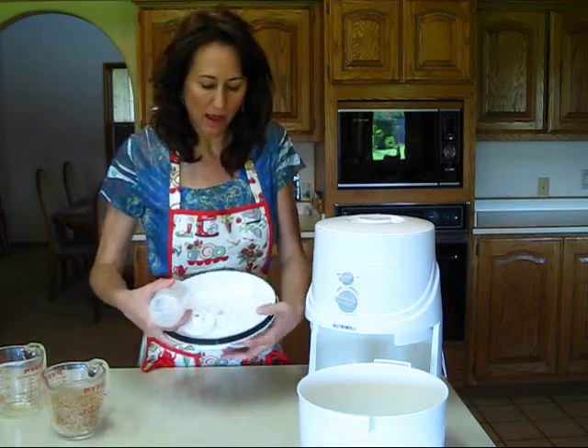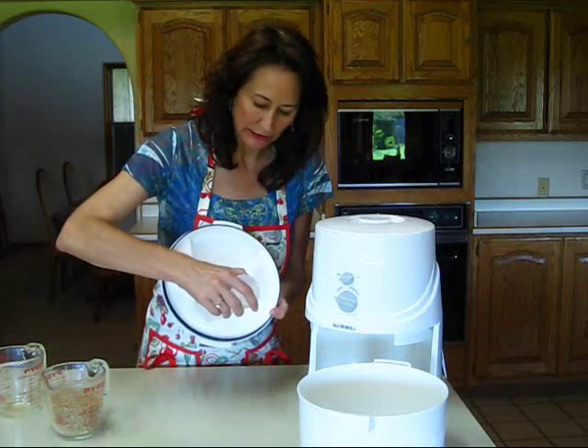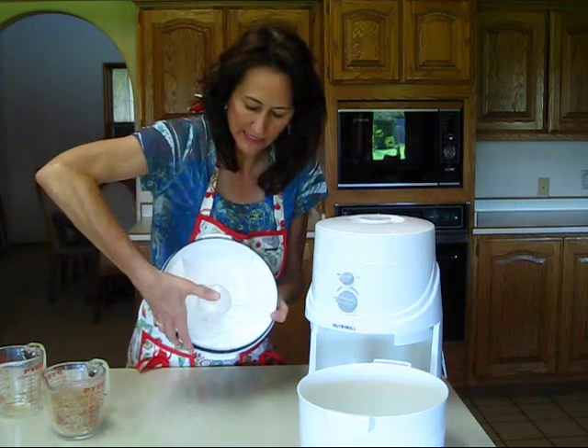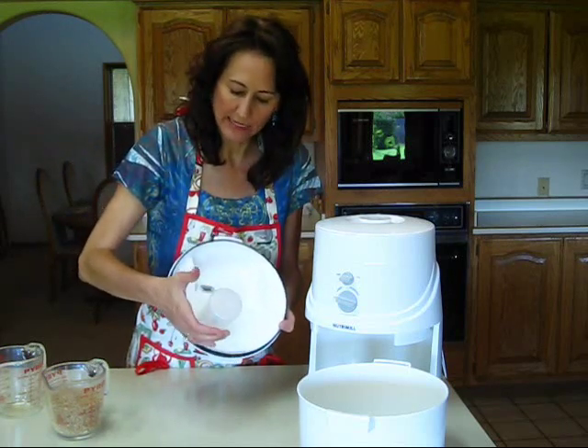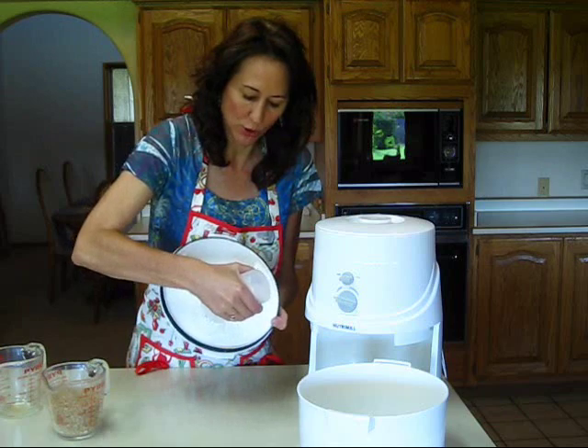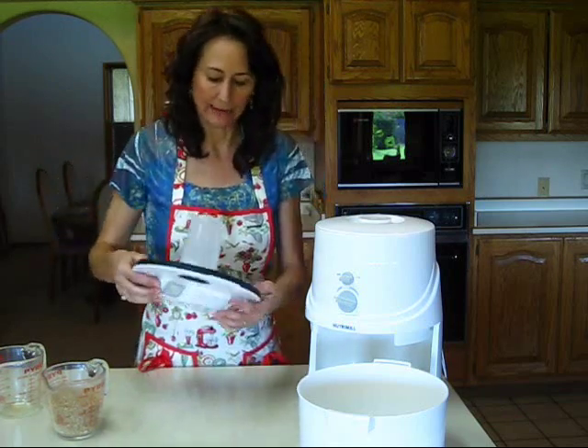When you put this back on, there's a little V and I put a little more pressure toward that V and then it snaps on just like that — real easy. Taking it out, just apply pressure towards that V, and putting it back in, apply pressure towards that V.